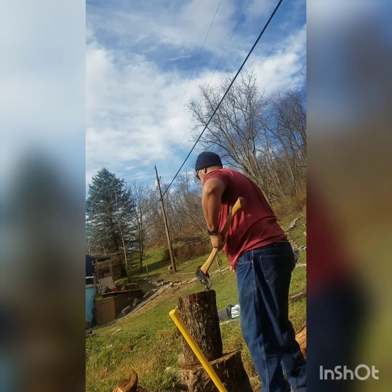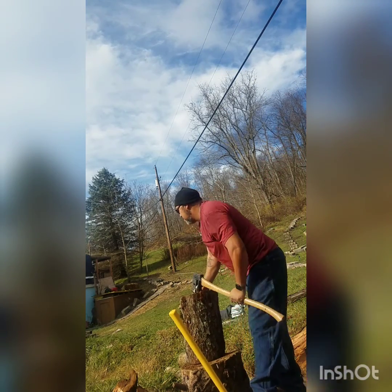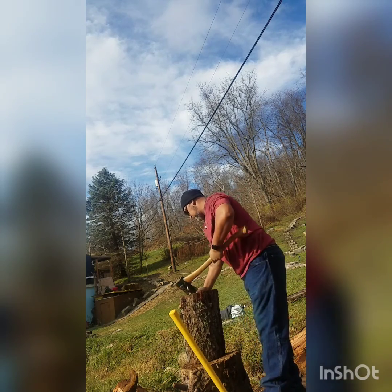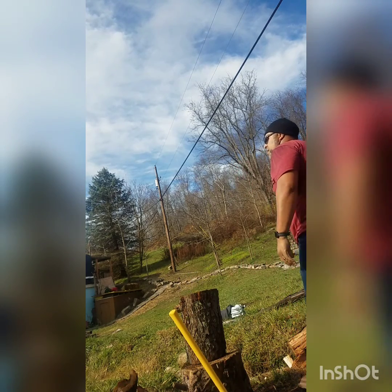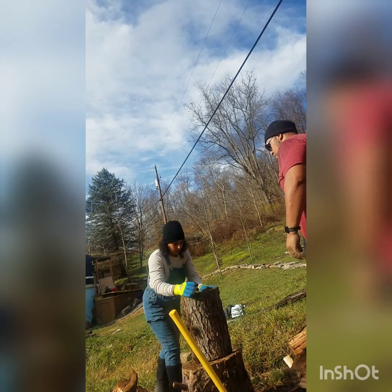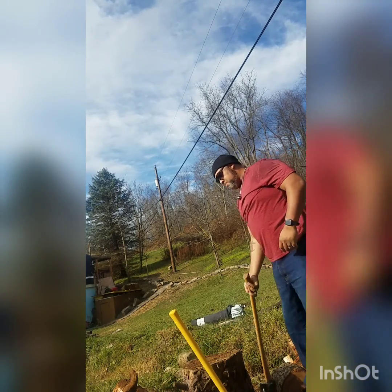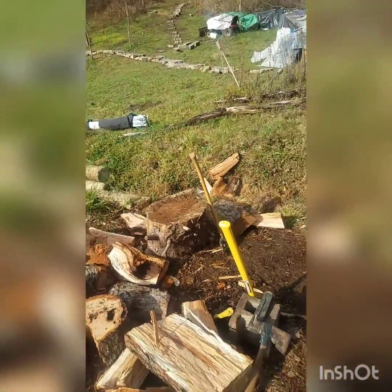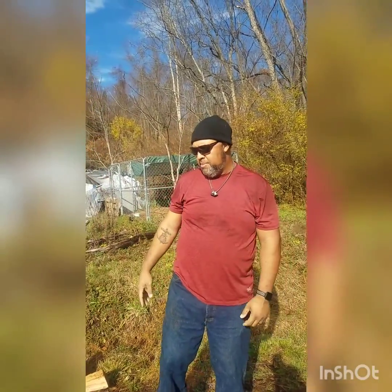I cracked it. And that, folks, is how you chop wood. It's a lot easier when it's dry, right? Oh, by far. Yeah, that's probably still a little damp, but it's dry enough.